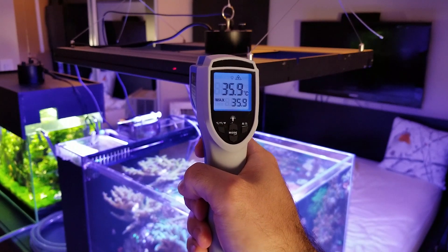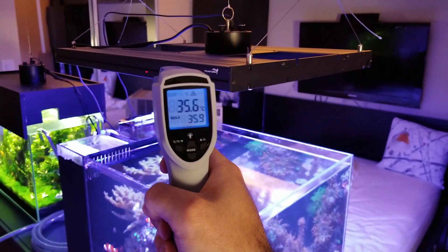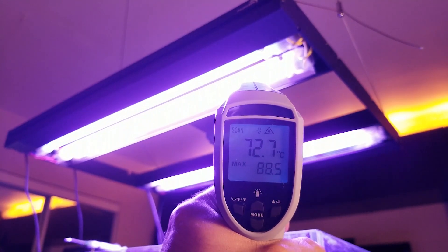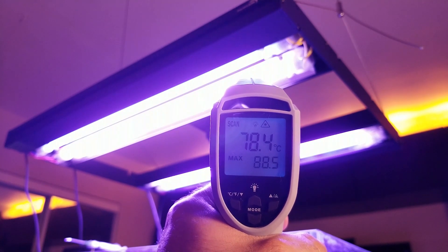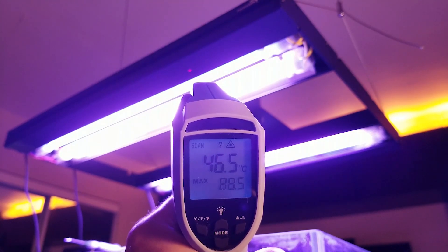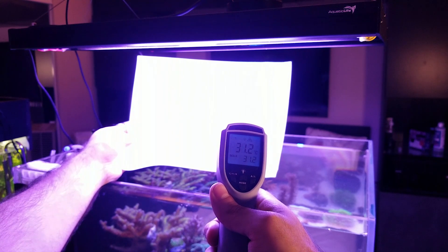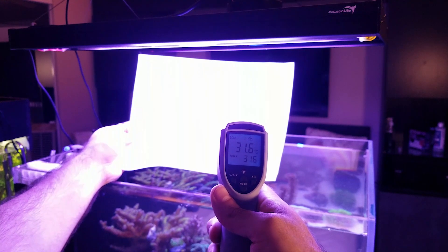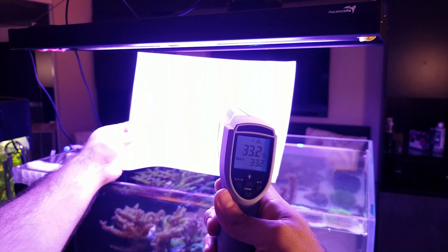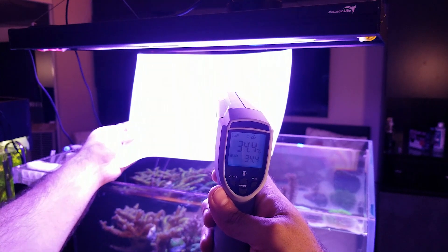Using my infrared thermometer: on the side of the fixture it reads 36 Celsius, which is about 97 Fahrenheit — you can touch it without any problem. On the T5 tubes we get around 77 to 78 Celsius, which is pretty normal for a T5. On the bottom we get in the range of 60 to 70 Celsius. I want to show the temperature under the T5 because I mentioned earlier that the T5 warms the water — you need to take that into consideration, which is why I placed my fixture about 8 inches from the water.